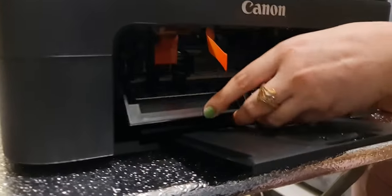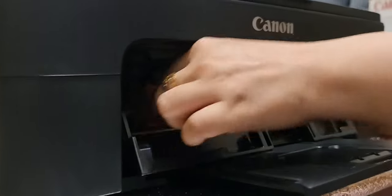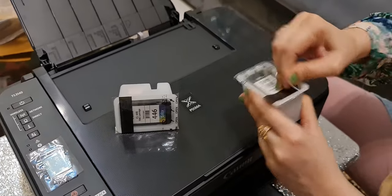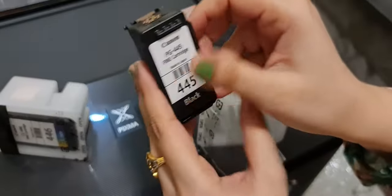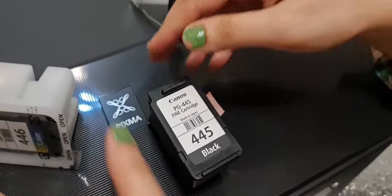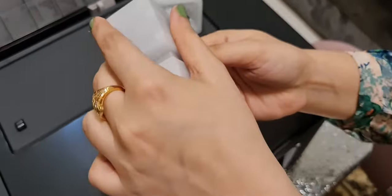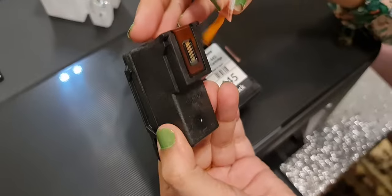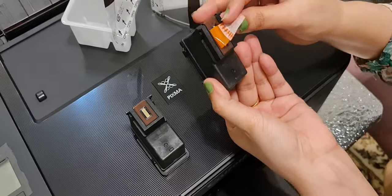Now I have opened the cartridge door. We will insert the cartridges. First, we will peel off the protective sticker from the cartridge. This one is the black cartridge — Canon. Now the colored one. There is a sticker on the back of it too. I have to remove this sticker also. We have removed them.